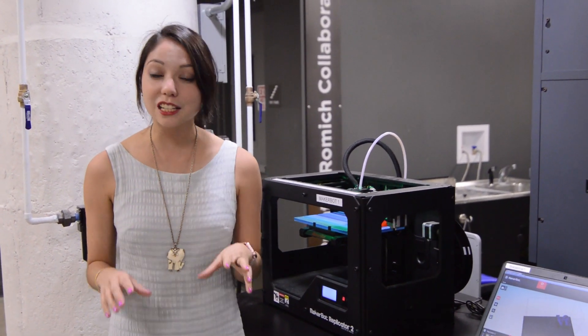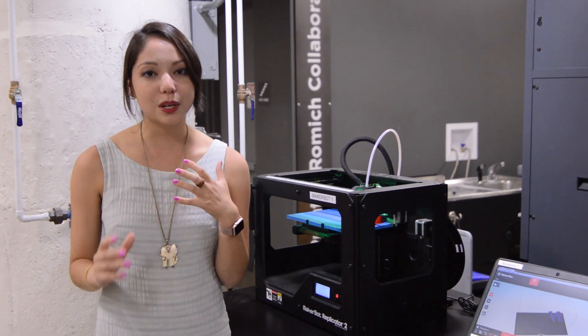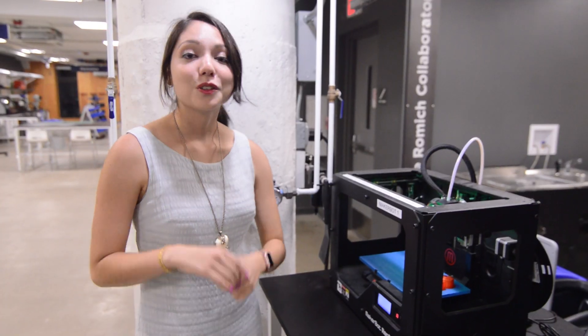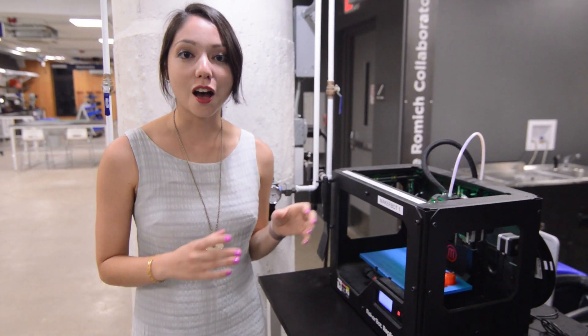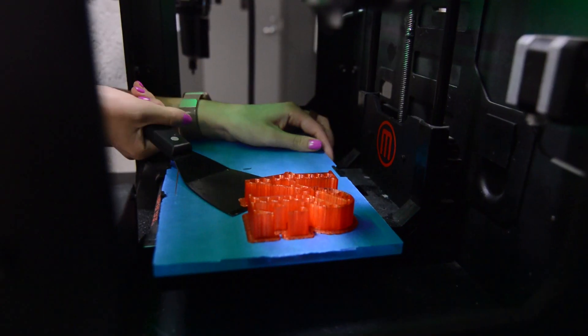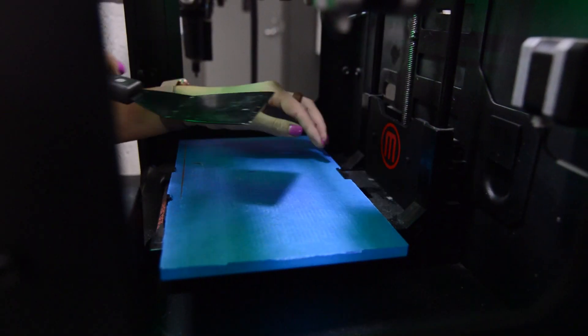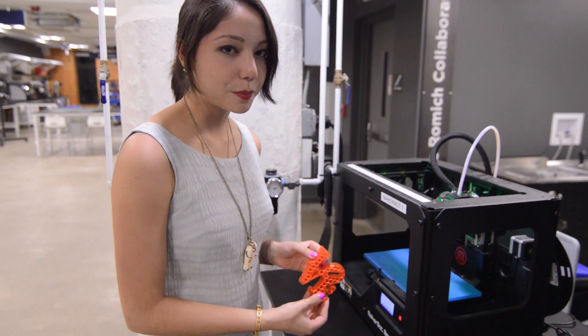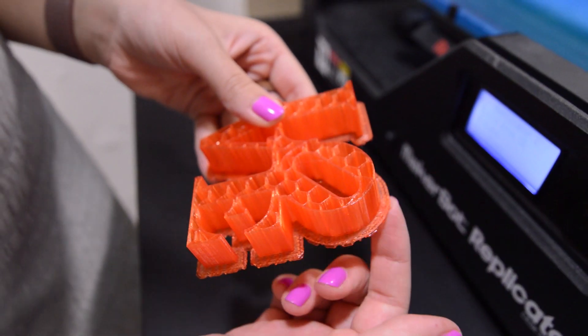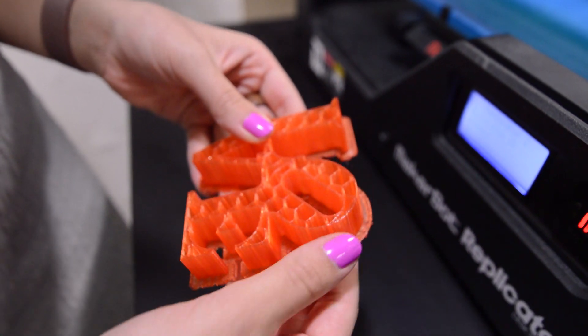Obviously you'd want to let your part finish all the way, but in this particular case I'm going to stop it early so that we can really look at the honeycomb pattern that MakerBot produces to fill in solid spaces to save material. Now all that's left to do is take the part off of the printer. I'm going to grab this spatula — don't be afraid to really go at it, you're not going to do any harm. The MakerBot put on a raft, which is this outer edge here, so all we have to do now is break it off.